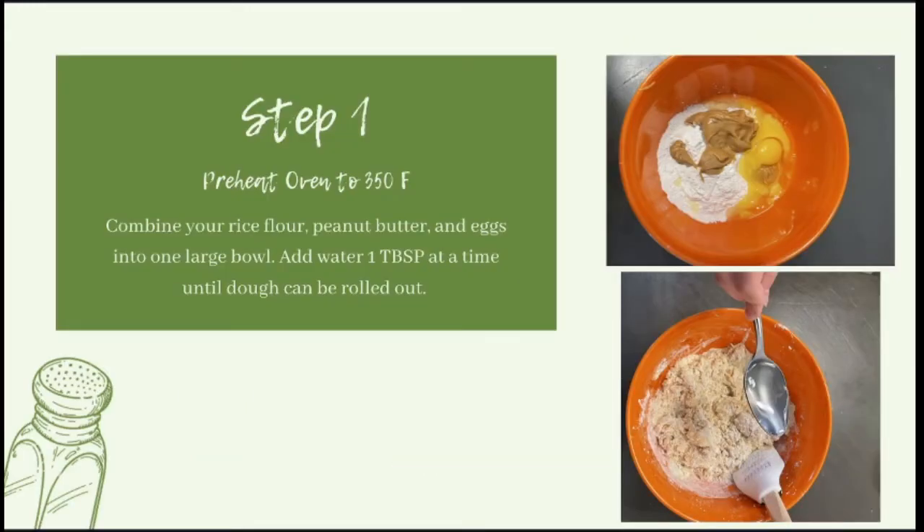First, go ahead and preheat your oven to 350 degrees Fahrenheit, and while that preheats we're going to combine the rice flour, the peanut butter, and the eggs into one large bowl. Once you get that combined, you're going to realize your mixture is very flaky — this is where the water comes in. Add the water one tablespoon at a time until the dough can be rolled out.